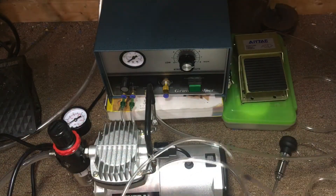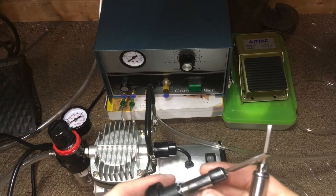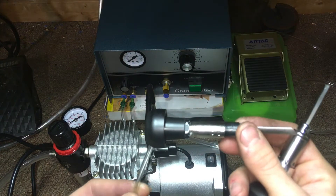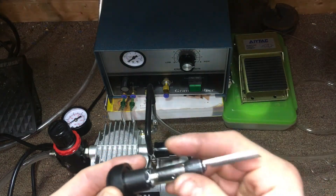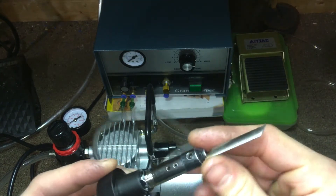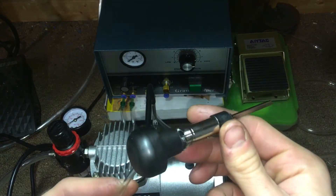I just want to make a quick little video update on my handpieces. I noticed on one of them that there was plumber's tape — the white tape for plumbing — on it, so I went ahead and took off the old one and put new stuff on, and it actually seems like it might be sealing a little bit better.